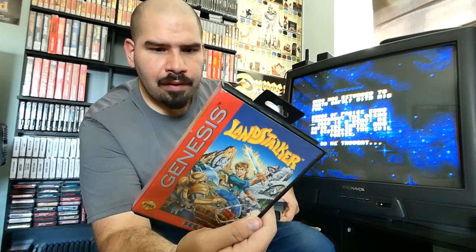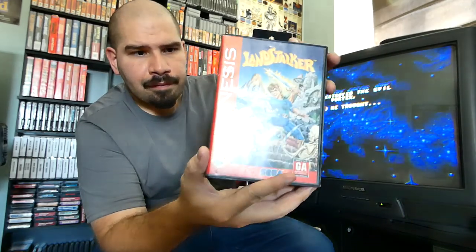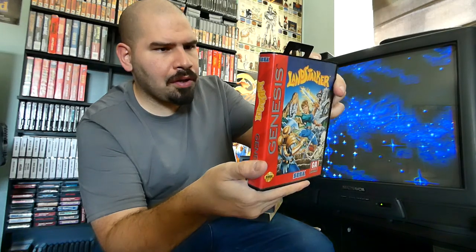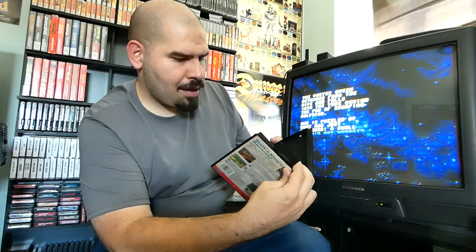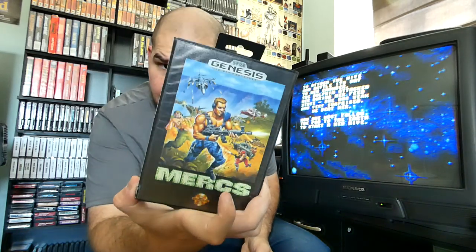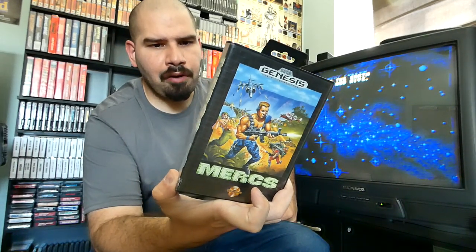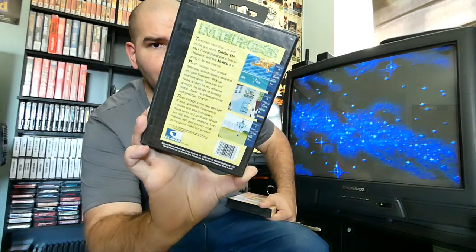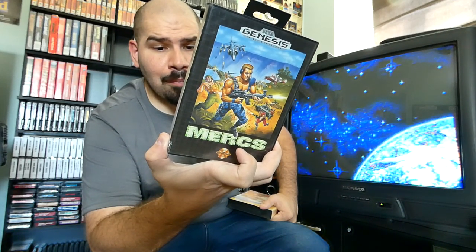Then we have Landstalker — another interesting Sega Genesis game. You could probably consider it like an RPG type game. I don't have the manual for it so I'll have to track that down. Then we have Mercs for the Sega Genesis — this is kind of like something you would see out of the Neo Geo. It's like a top-down shooter, a Contra type thing. If you like Contra, you might enjoy playing this, and as far as I know it's exclusive to the Sega Genesis. It's made by Capcom also.